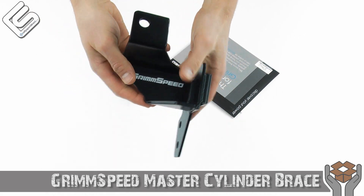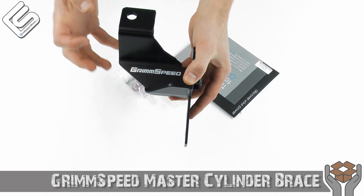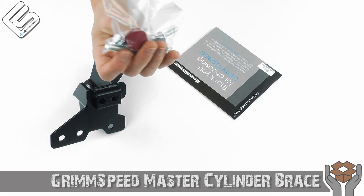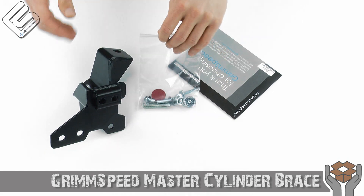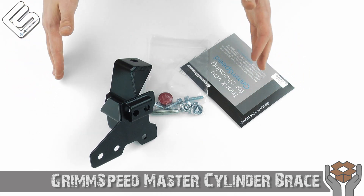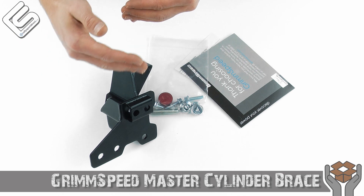That's kind of a nice looking piece of metal. Basically what this does is it will bolt onto the chassis of the car, and with the included hardware right here and this nice anodized red — I'll call it a butt stop — it basically braces the master cylinder, which is your brake master cylinder. Basically when you really step hard on the brakes, your firewall flexes.